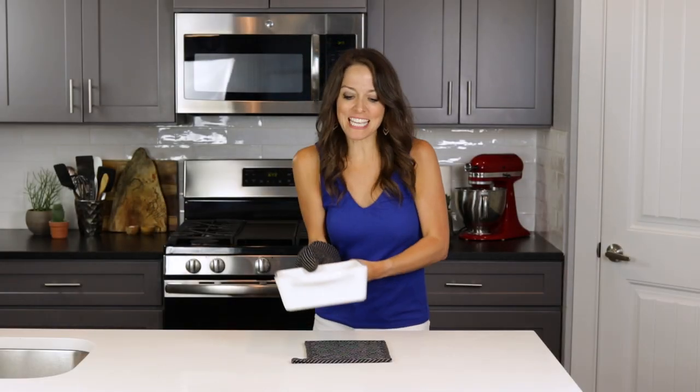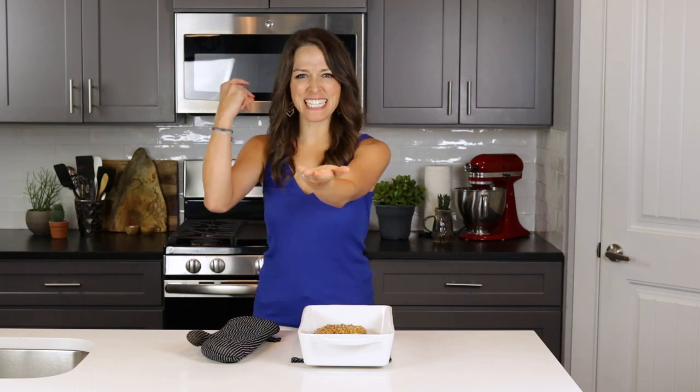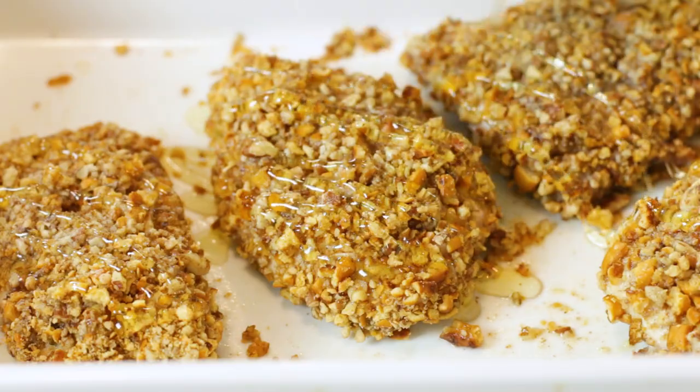Our chicken is done baking — look at that crispy and crunchy pretzel and pecan coating! But wait, aren't we forgetting something? Just before serving, drizzle half a tablespoon of honey on each chicken breast, or a little bit more if you like it on the sweet side.